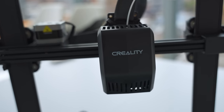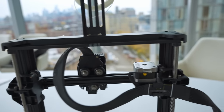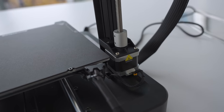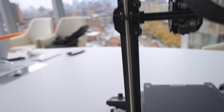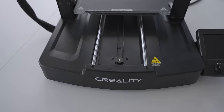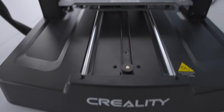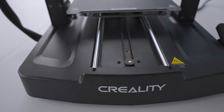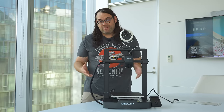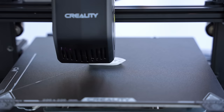It has dual lead screws and they are belt driven, so that's going to keep that X gantry nice and straight and level. There is only one motor on that dual lead screw system, but that should be okay for the Ender 3 — the gantry is really not that big. Not only does it have dual Z lead screws, it has dual Y linear shafts as well, keeping the bed nice and straight, which is definitely a step up from the original Ender 3. They also claim this is much faster than the original Ender 3 — let's find out. Let's print a benchy.